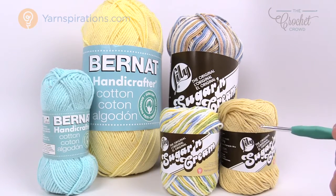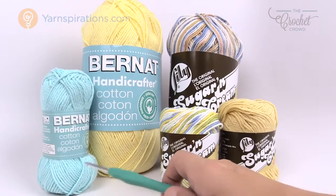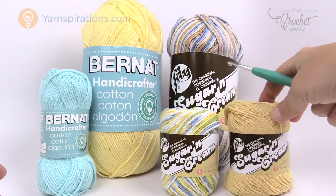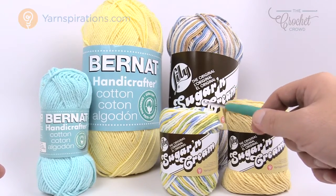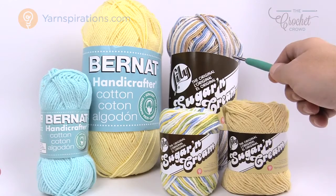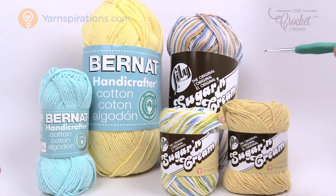Let me tell you about the different ball sizes available. This version asks for five balls of the Bernat Handicrafter in the smallest format. In the other size of market bag, they're asking for either two balls of solid yarn, or three balls if it's variegated — since variegated always has less yardage per ball due to extra manufacturing. Or you can go with the larger 400-gram format and get almost two bags out of one ball. You can find them all at Yarnspirations.com no matter where you are.